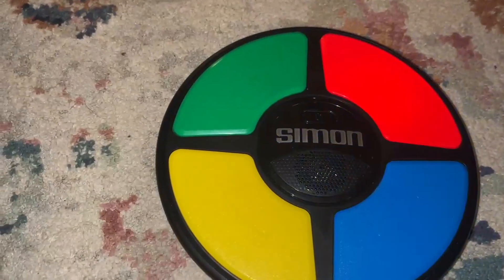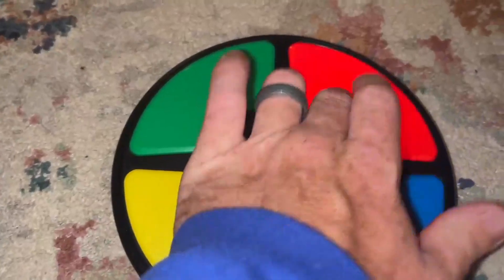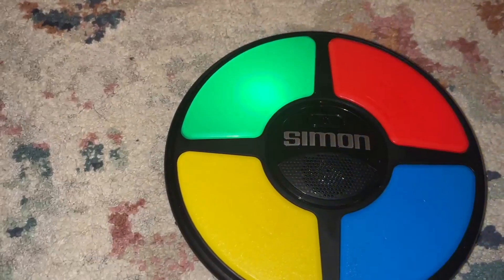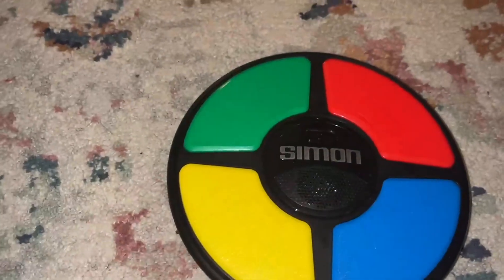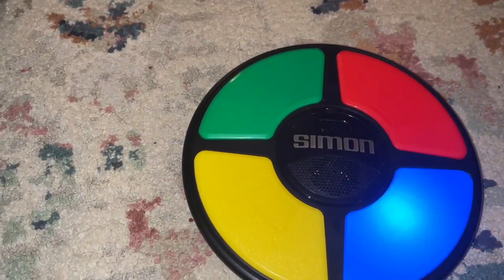This thing is definitely an awesome game. We bought this for my daughter's birthday, but we find ourselves all playing it and enjoying it, even though we're in our 40s. So it's a great toy for the kids. Definitely recommend this. I hope this helps you guys out and we'll see you next time.